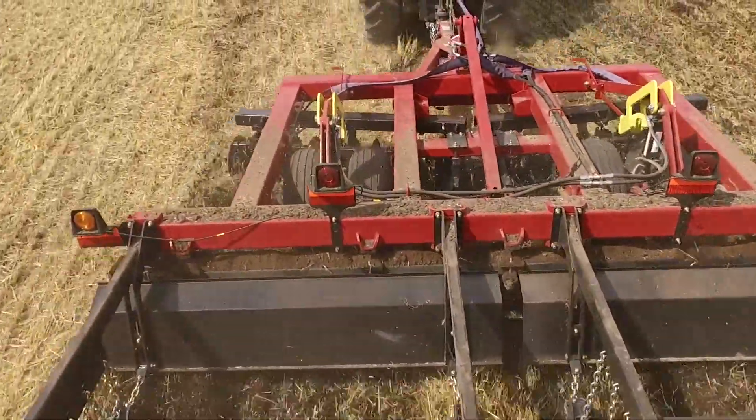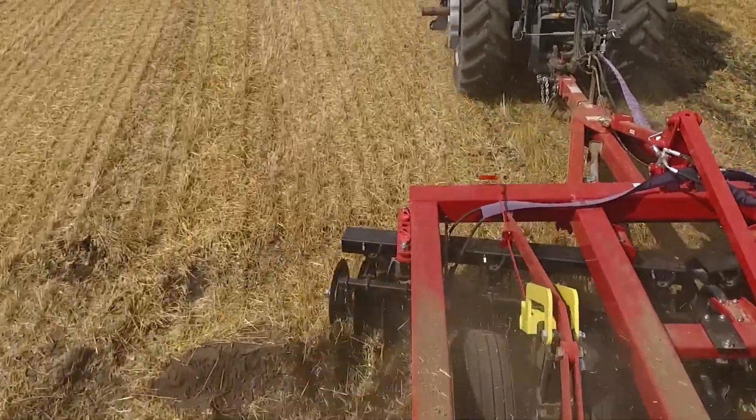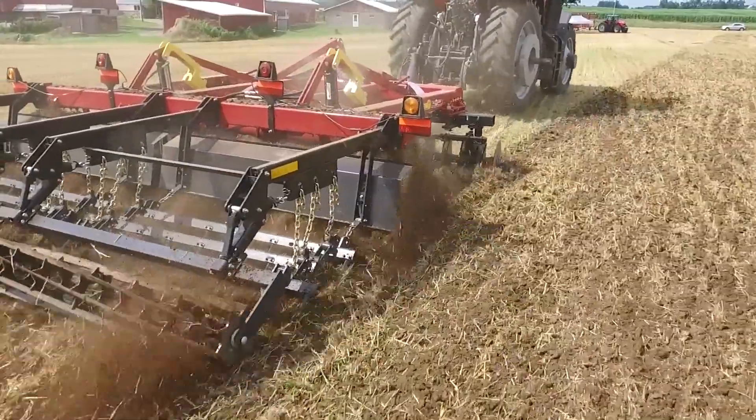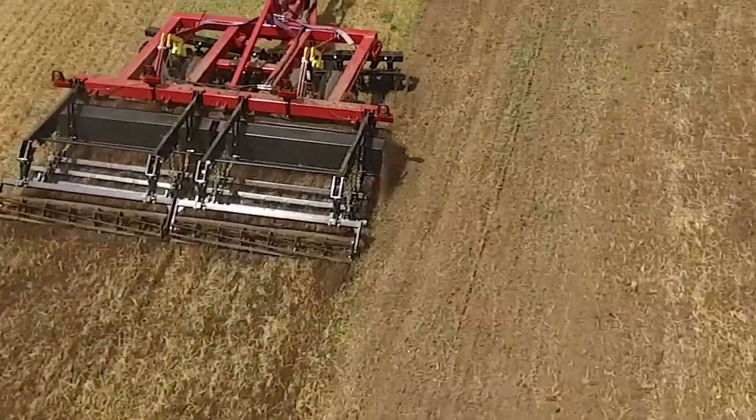McFarlane also offers a kit so growers anywhere in North America can update their existing RealDiscs to a Cobra model, achieving aggressive cutting ability coupled with the strength and toughness to perform in any rocky or extreme soil conditions.